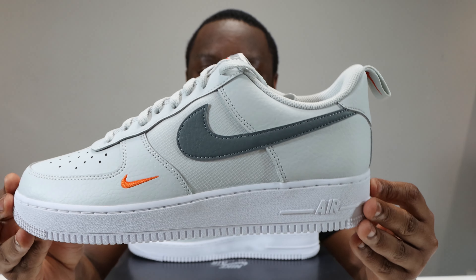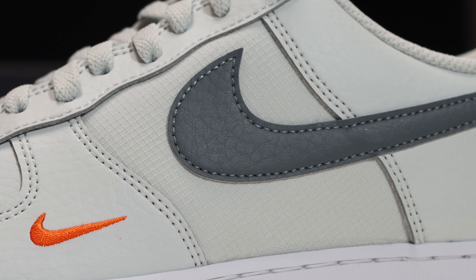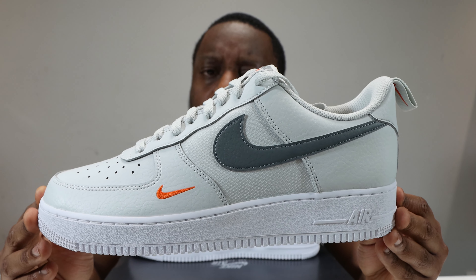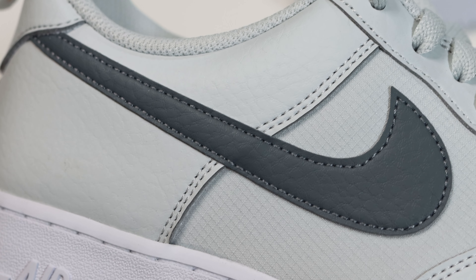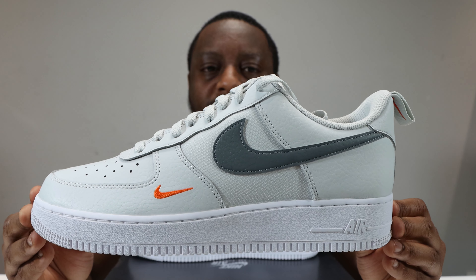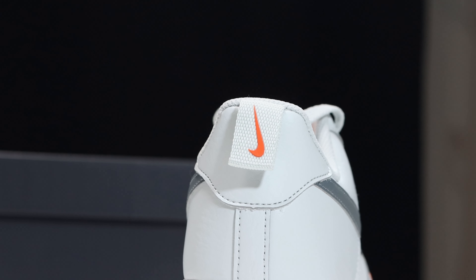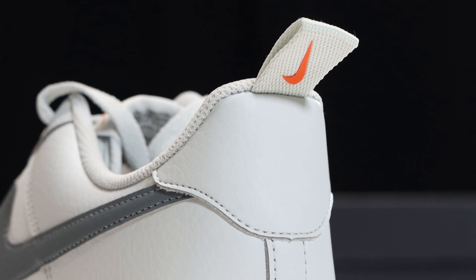Taking a look at the mid portion of the shoe, the mid panel is again in that Photon Dust — we've just seen this on the tongue — a really nice material to break up the upper. The swoosh is in that cool grey, the same material as the majority of the upper but in a darker tone. Going to the foxing you'll see that same tumble effect material in Photon Dust, which is also on the heel, and we have a heel loop as well, again in Photon Dust with orange for the swoosh.